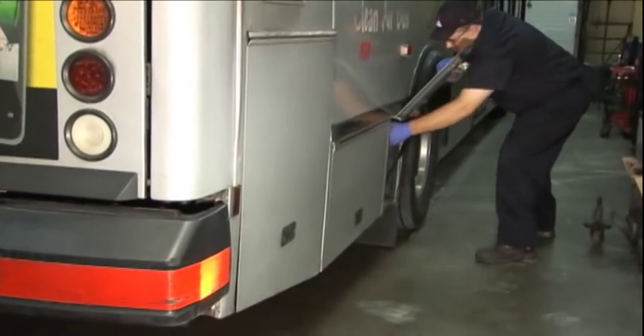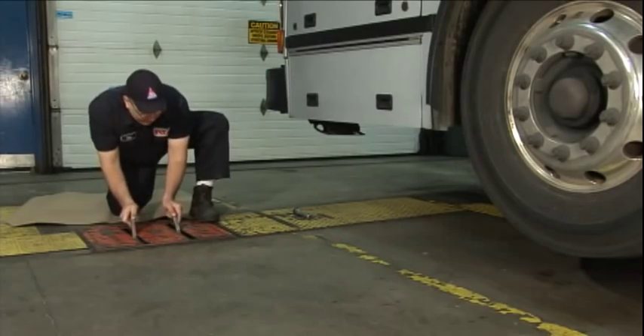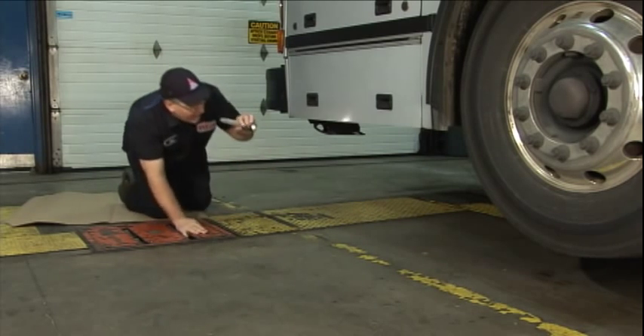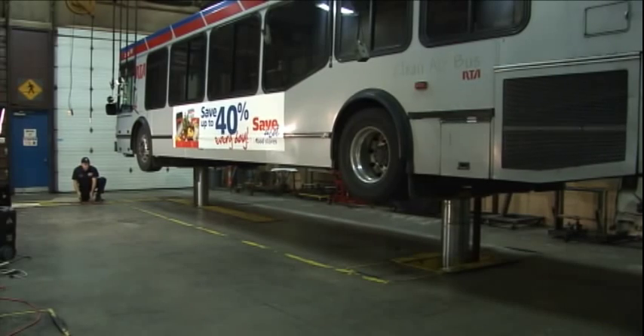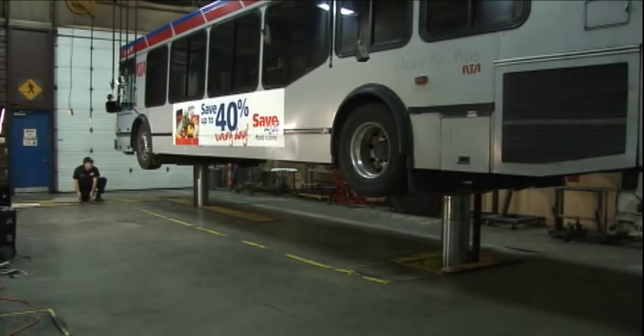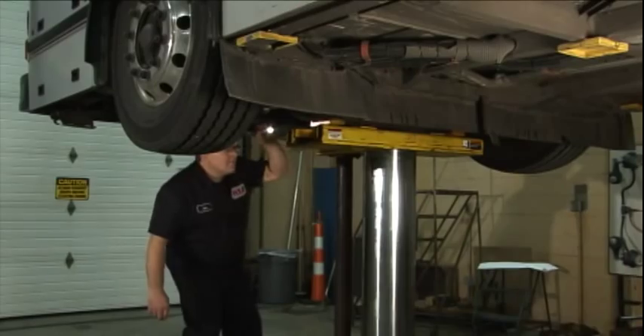The coach is prepared for the repair by turning off the batteries, connecting to the shop airline, and performing an inspection to identify any additional repair work needed or safety-related defects. After raising the coach one foot and checking the lift set, the coach is raised to full height and re-inspected. Before inspecting the coach, I made sure I had the proper PPE — safety glasses, safety shoes, and a bump cap. There are plenty of chances to injure myself even during the inspection, so the appropriate PPE is important at every stage. I've already put in the order for the parts — now it's time to remove the wheels.